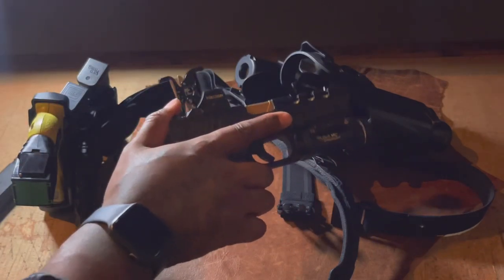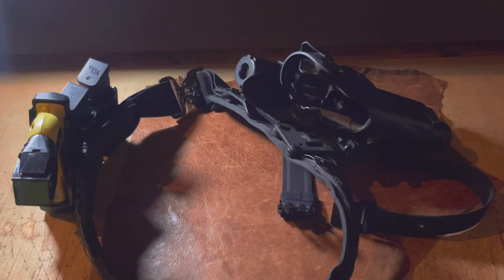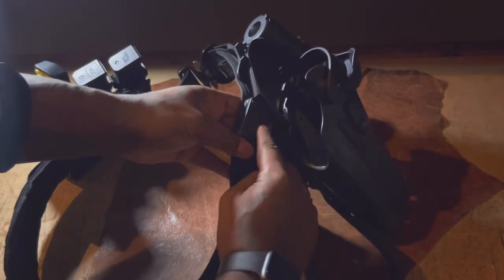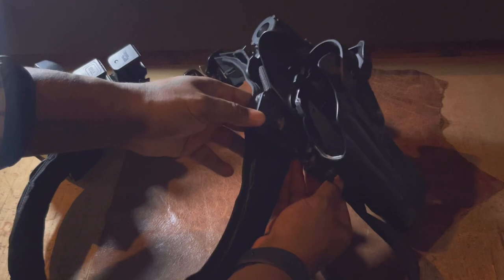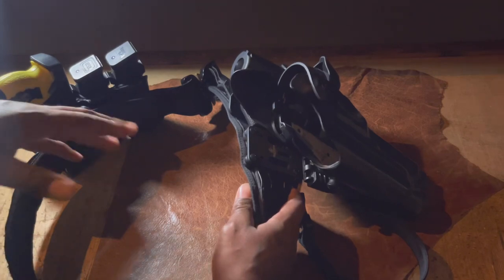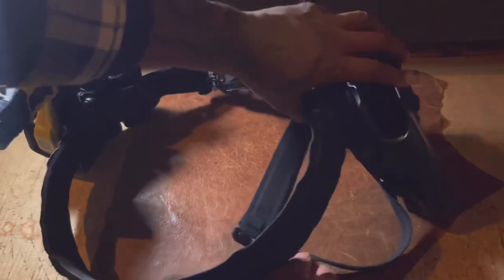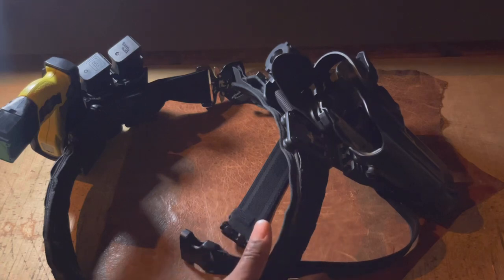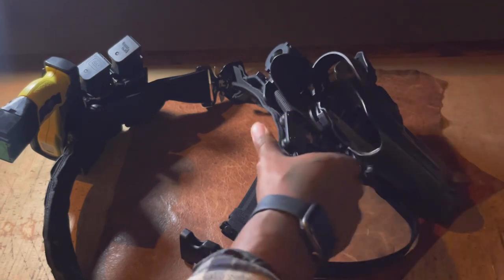This is my Glock 17 Gen 3 with the TLR-1 light rail light as well as the Holosun slide optic — my absolute favorite duty pistol. On this Condor duty belt with the Safariland holster, I'm using the True North drop adapter. I have a video on this channel about that installation — it's been very stable, no issues. I also run a T-Rex thigh strap through the bottom, which gives a little more tension and retention when drawing, keeping the holster attached to your leg.